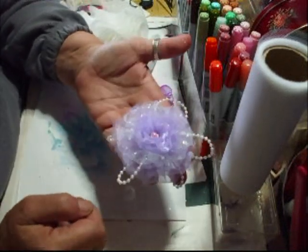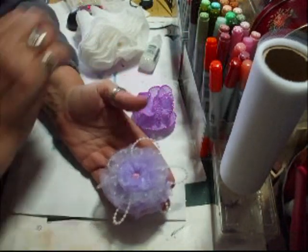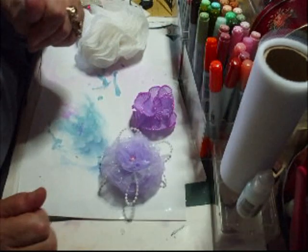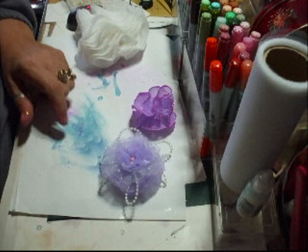So I just thought I'd show you those. I will do a close-up picture at the end, and then I'll be back shortly with some parcels. Thanks for watching. Bye.